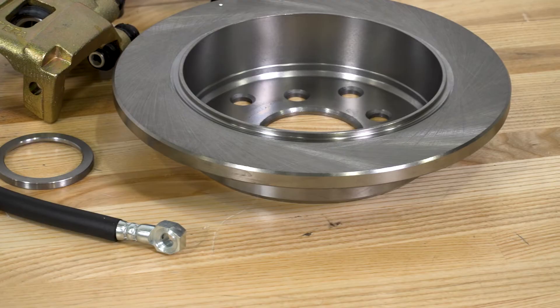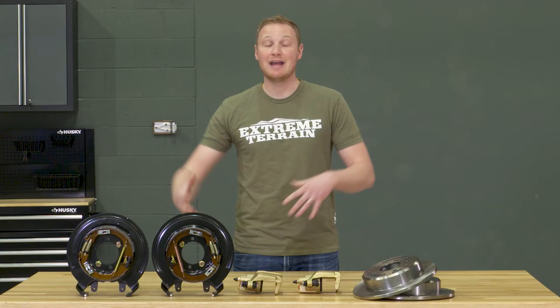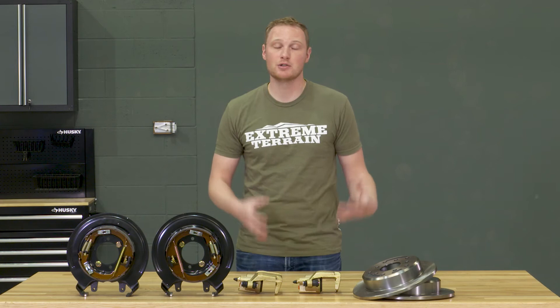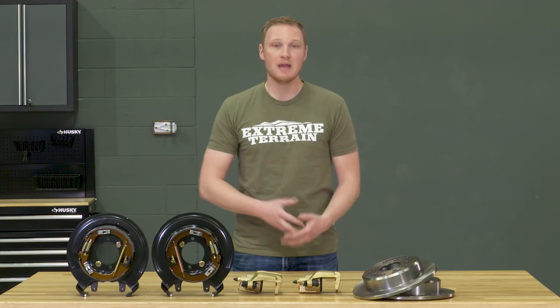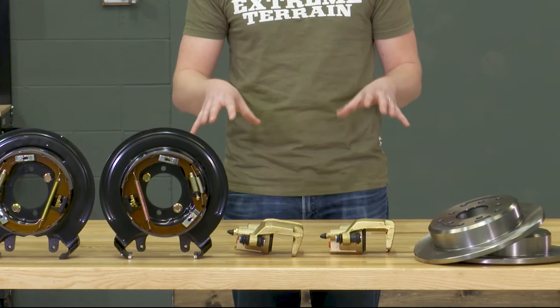This kit is going to include most of the major components you need to get it installed on your Jeep, but there are those additional considerations that you will need to think about. Some of the other kits on the market do include some of those additional components, and some of those kits are also a little bit less expensive than this one. So it comes down to your budget and what you're getting for your money.